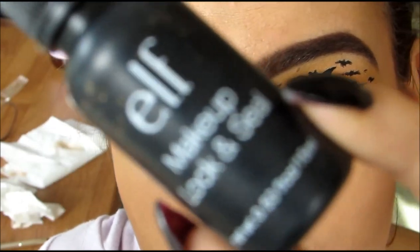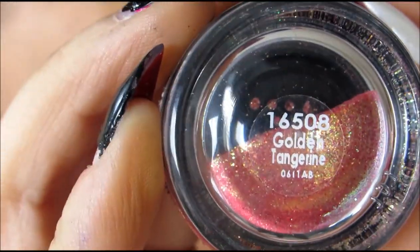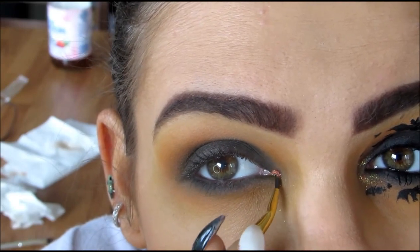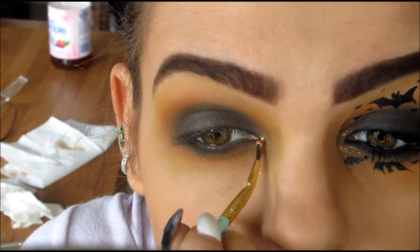For the glitter on the inner corner, I'm going to start by using Elf's Makeup Lock and Seal — this is kind of like a MAC Fix Plus. I'm going to be mixing a tiny drop of that with the glitter, and then placing that glitter on the inner corner of my eye with a very small brush.